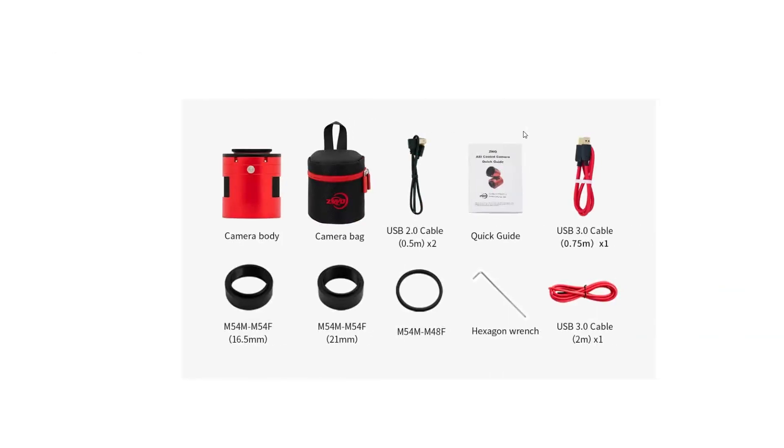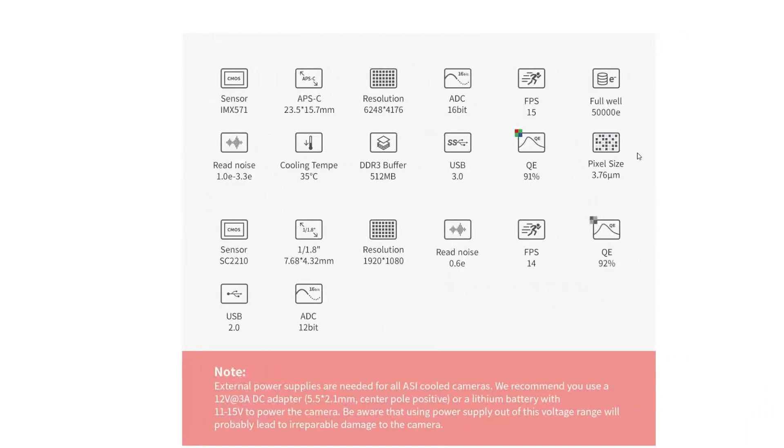Inside the box you'll get the camera body, the camera bag, two USB 2.0 cables, the quick guide, the USB 3.0 cable, and all the back-focus adapters needed like the M54 male-to-female at 16.5mm and the 21mm. You also get a reducer depending on your field flattener, and the wrench and USB 3 cable.